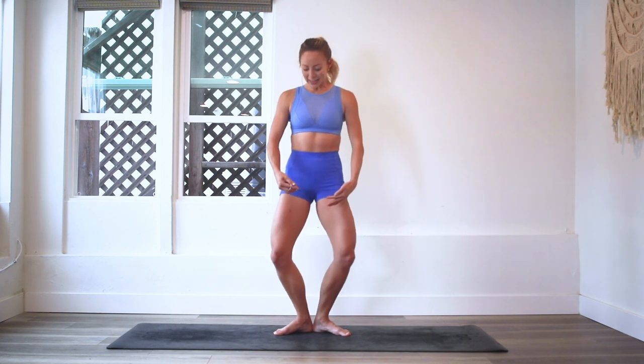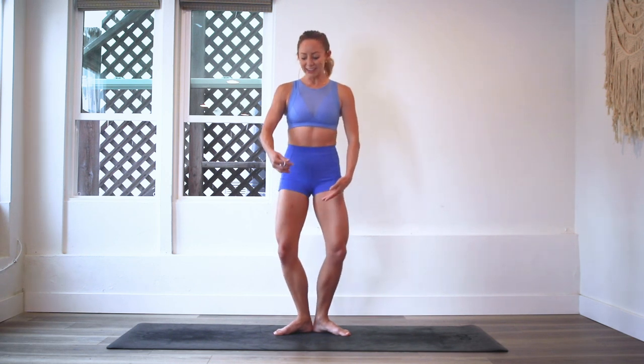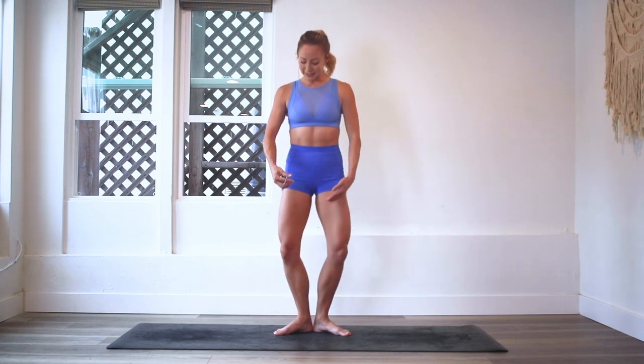I can feel my thighs burning. Good job, you are doing so good. So strong. We're at 70 right here. The heels are touching and you feel those toes spread out on the floor. Squeeze those glutes. I'm definitely getting warm now. We've got 15 more.